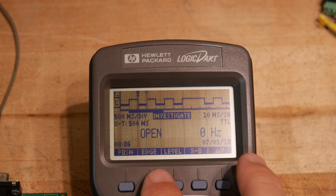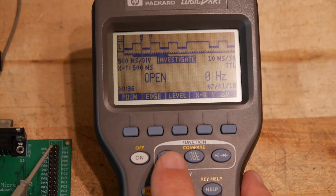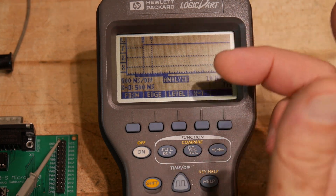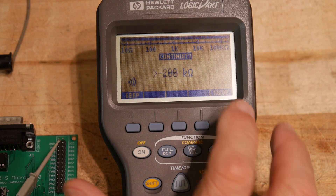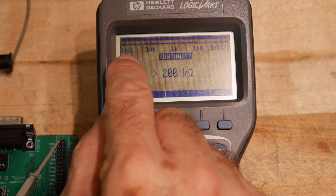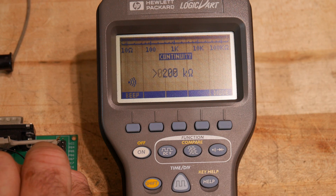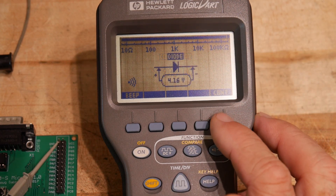It has edge level triggering. This button down here allows you to do timing and DC volts. You can hit this button and now you get the three-channel timing. This is a continuity test — I can put an ohmmeter from an analog scale, 10 ohms to 100k ohms. It'll beep if you touch this — not a very loud beeper, but it does beep. You can test diodes with it.